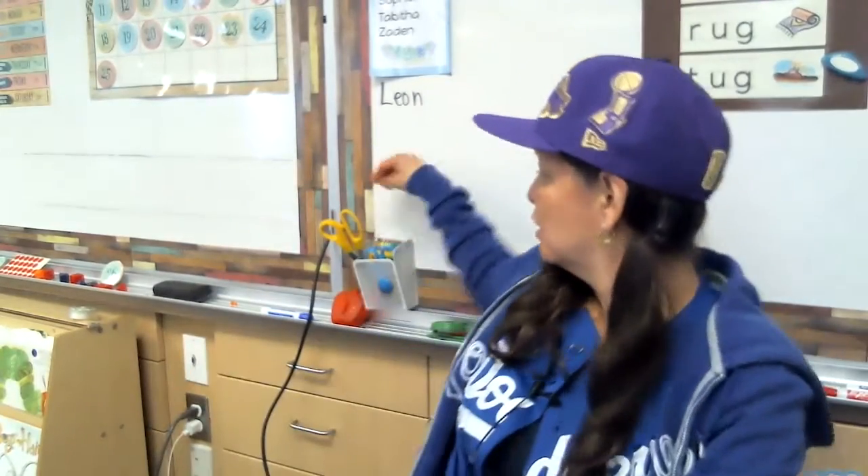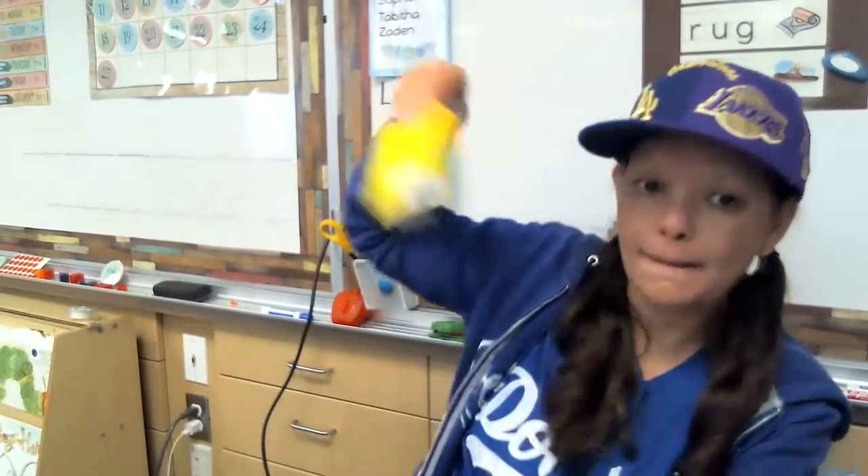Okay, so you are going to need scissors, glue, crayons right behind me, and these pieces right here.